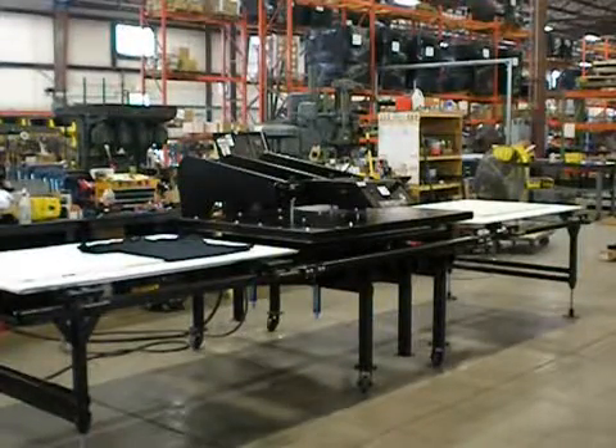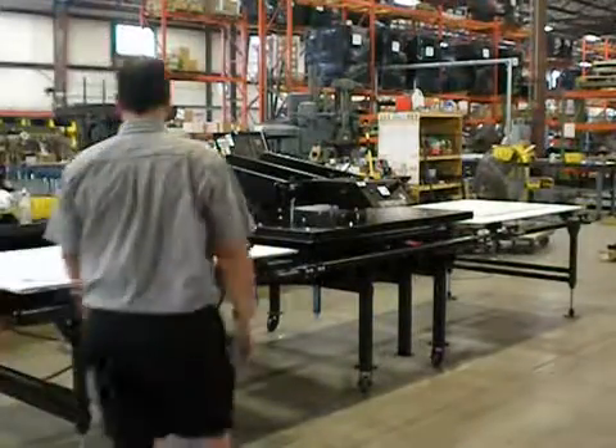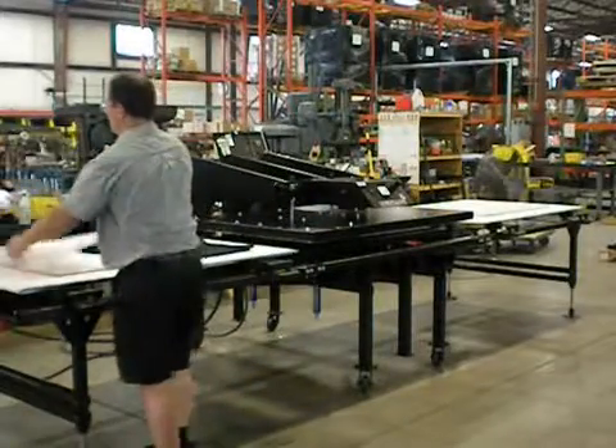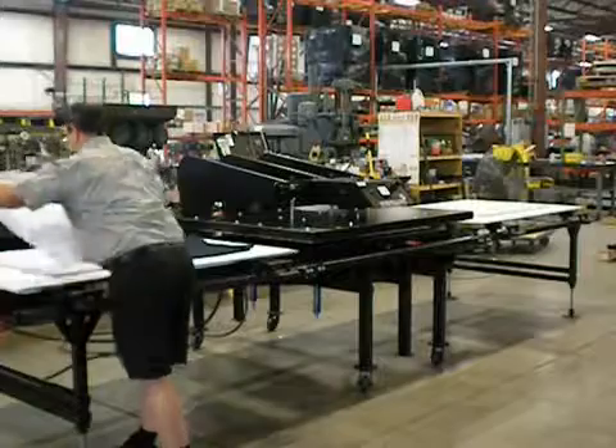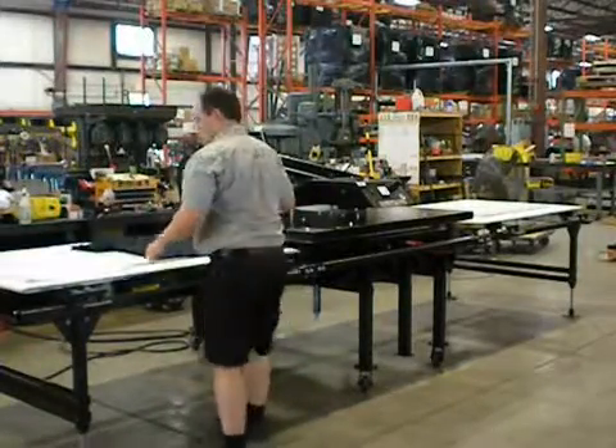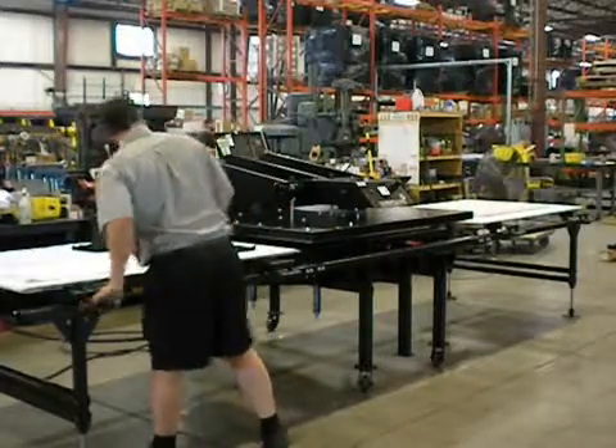Here's a demo of the basic operation of a twin station management prep. This is a rigid table. As you can see, we just have some items on here. So you have full access to the entire table.